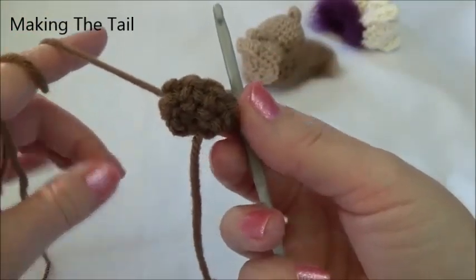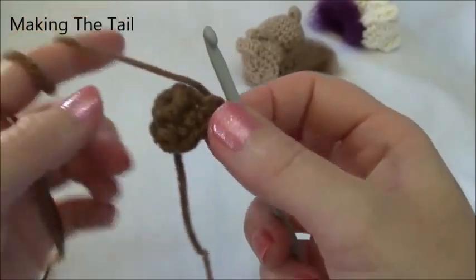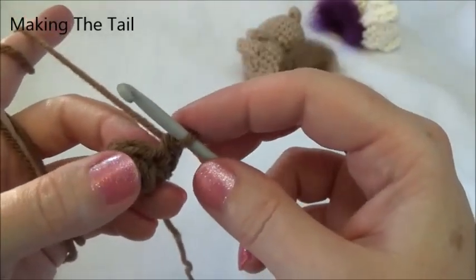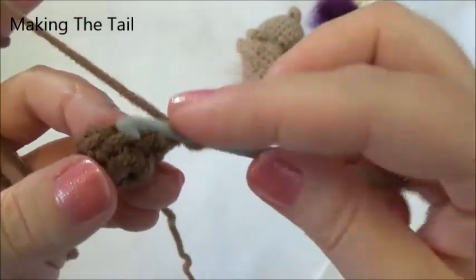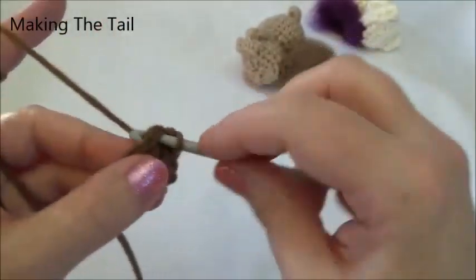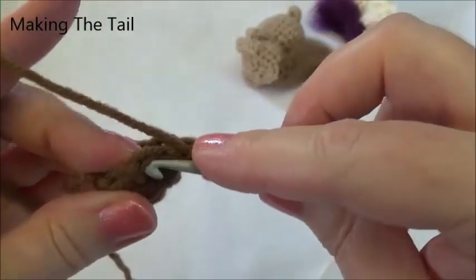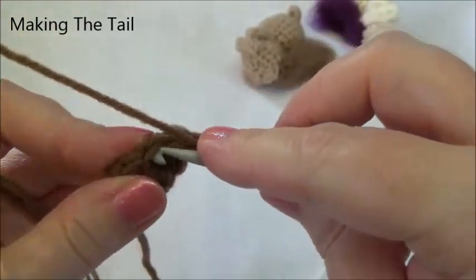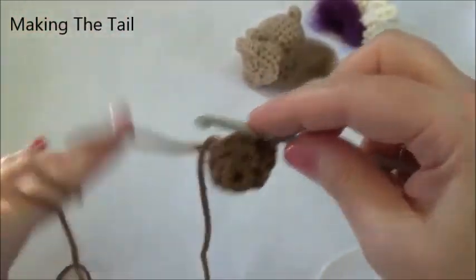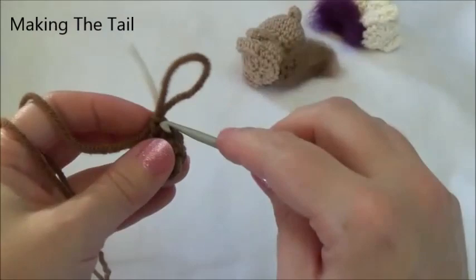We finished row two and now have eight stitches around. It's starting to fold up on itself so turn it right-side out — the starting yarn tail is coming out; push that inward, that's the tip of the tail. You can add a stitch marker if you'd like, but I'm just going to count in my head. Row three is one single crochet in each one of those eight stitches — one, two, three, four, five, six, seven, and eight. There's the end of row three; I can add a stitch marker now.